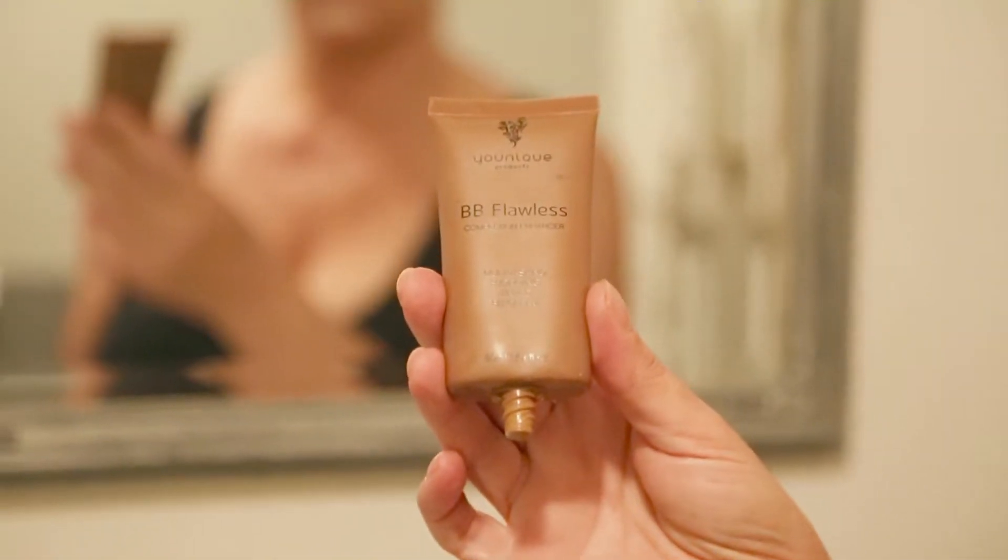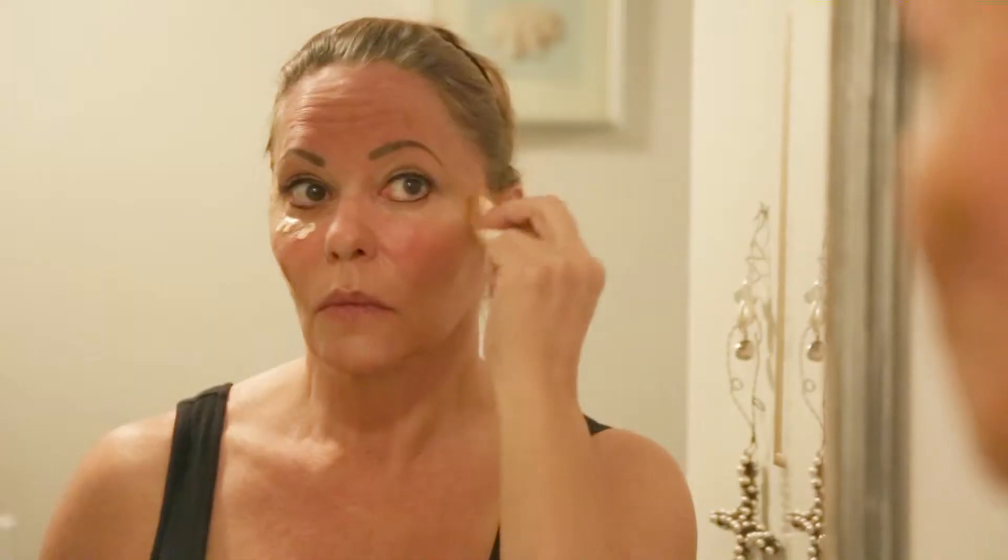Then use a small amount of the cream-tinted BB Flawless Moisturizer to highlight the face and follow up with a caramel tint to contour. Using a cosmetic sponge or foundation brush, blend the tints.